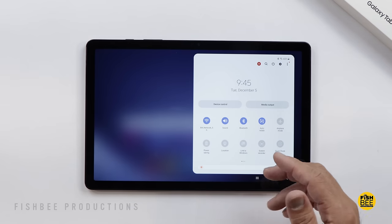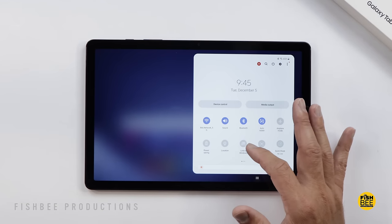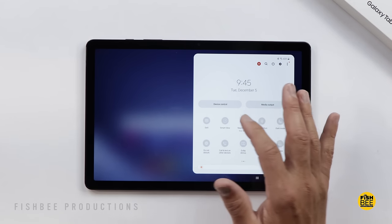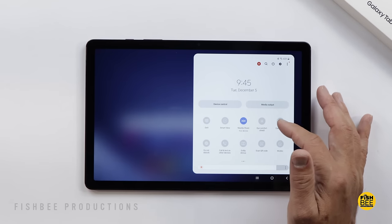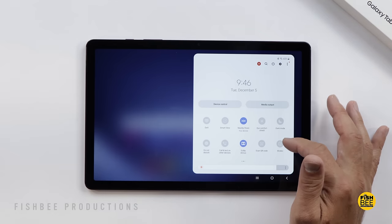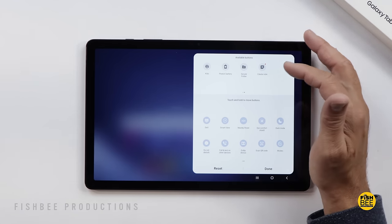In the notification panel you've got the typical toggles: Wi-Fi, sound, Bluetooth, auto-rotate, airplane mode, power saving, location, Link to Windows, screen recorder, Quick Share, Samsung DeX, Smart View, Nearby Share, Eye Comfort Shield, Do Not Disturb, Call and Text on Other Devices, Dolby Atmos, Scan QR Code, and Modes. You can also add extras like Extra Dim, Take Screenshot, Secure Folder, and Samsung Kids.